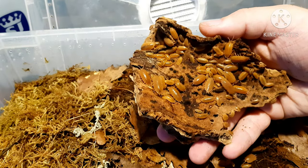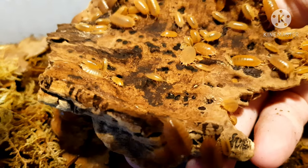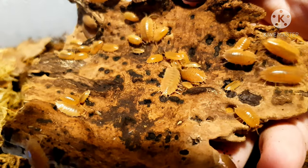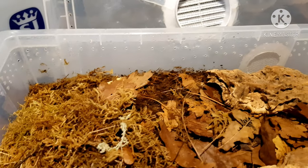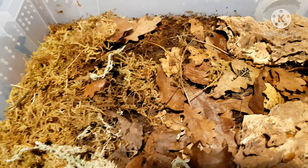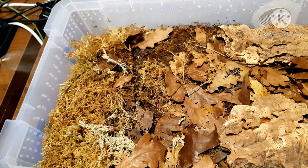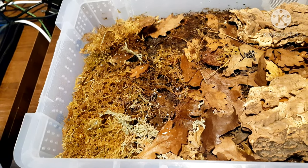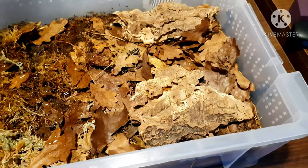Isopods in general are just a brilliant thing to take up and they're a great source of income if you can do it right. You can really see where the Porcelio laevis Giant Orange gets their name — absolutely stunning. I'm going to spray these guys now. With these guys I do get the moss a bit more, doing about half of the enclosure. They do seem to like a bit of a moist period, with the dry side obviously being left.